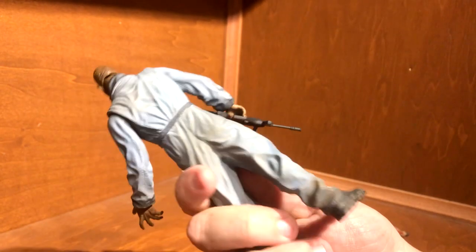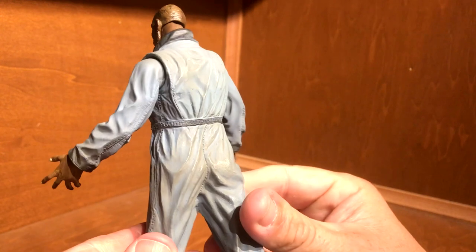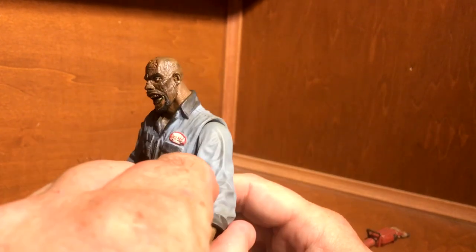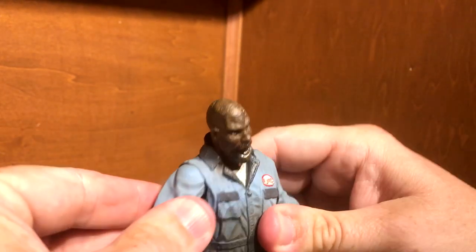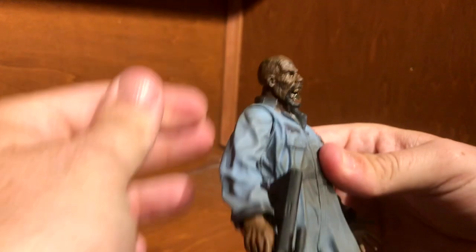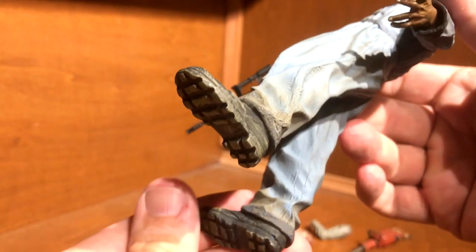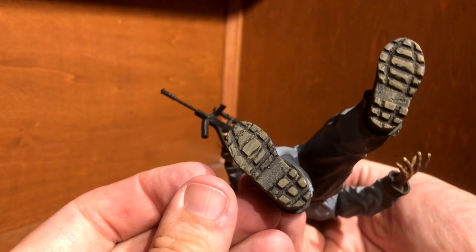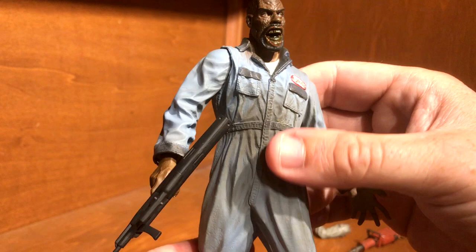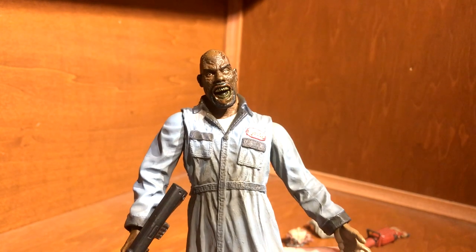He's a very thick figure — the legs are thick because of the coveralls. Not too articulated: his arms swing out a little bit and pivot around, both of them. His head does not move, his legs do not move, his feet do not move — so the only articulation is in the arms. The cuffs of the pants are dirty, the boots are dirty, he looks like he's been out and about for a while. There's some grease on his stomach, as you'd expect on coveralls of a gas station attendant.